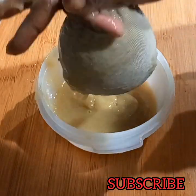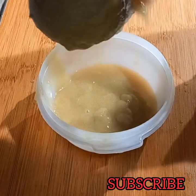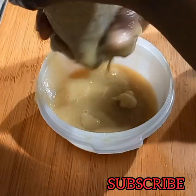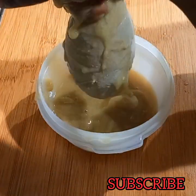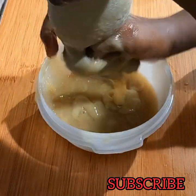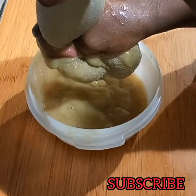Take your time to sieve out that gel. You can use a sock or a wig cap. Make sure that there are no residues in your gel — take your time to sieve it out.